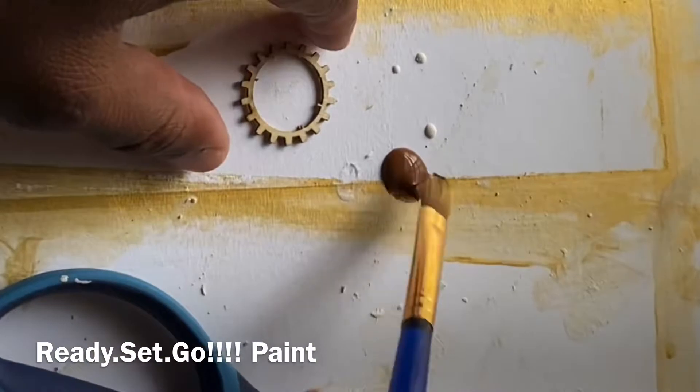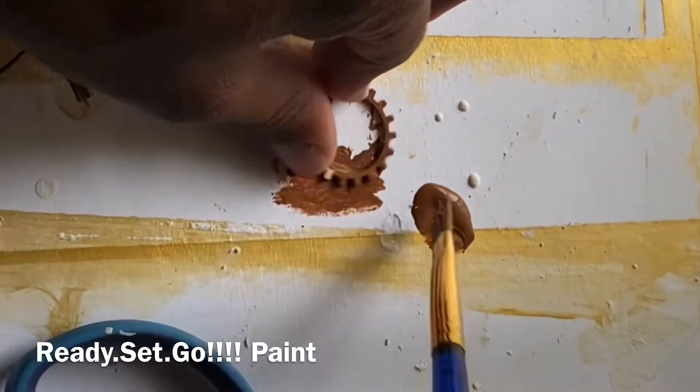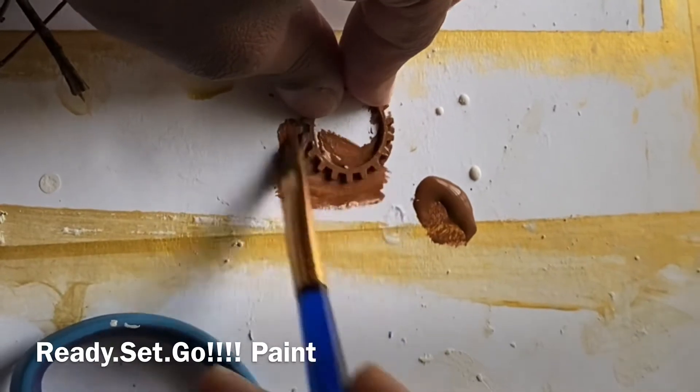Oh gosh, glad that's over — I almost cut my finger while filming. I guess it's time to paint now. I love the shade of brown — not too dark, not too light, just right.